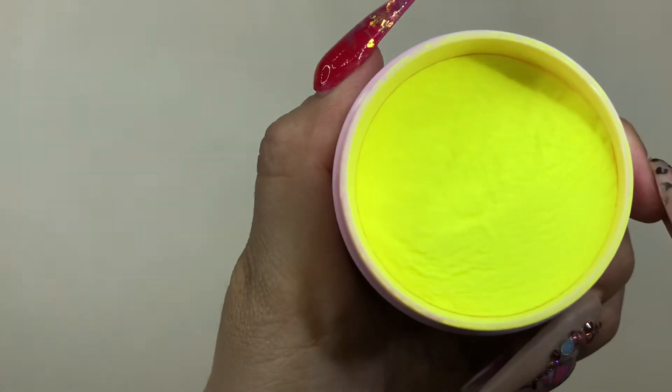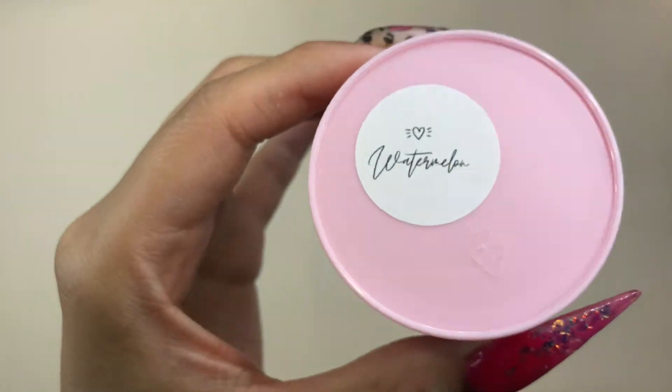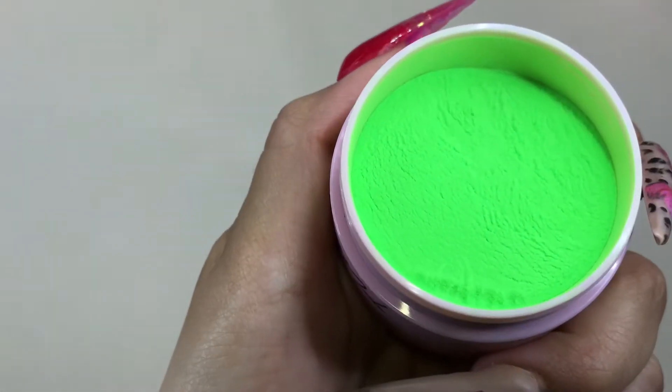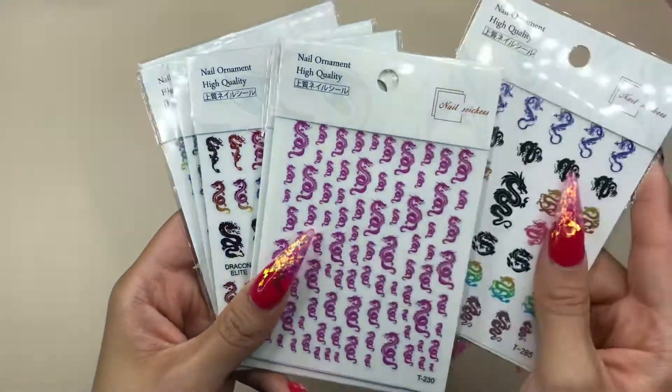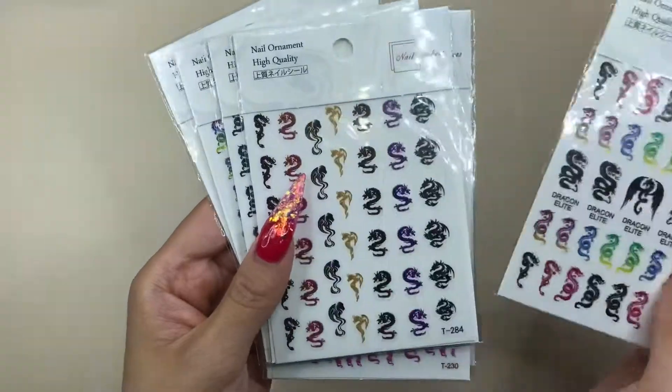You get a 10% discount using my code, so come on — it doesn't get any better than this. As you can see, the colors are beautiful and bright. I already have some nails in mind, so I can't wait to show you guys the sets I'll be creating with these beautiful colors. I do swatch them at the end.